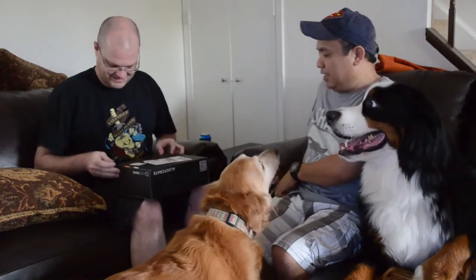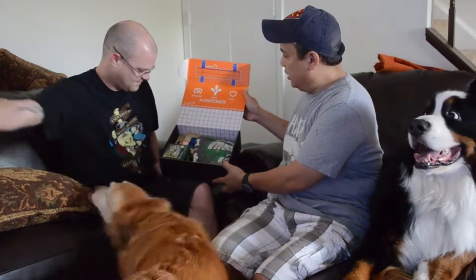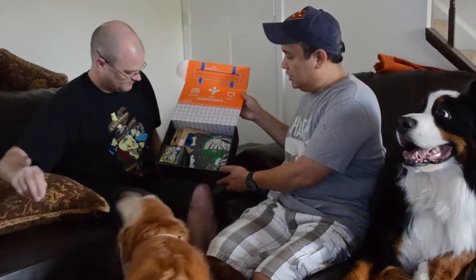Alright, so May 2015 Loot Crate — the theme was Unite. Here's the inside of our Loot Crate, and there's the backside of Jinx. As you can see, it's very well put together. What should we start with?